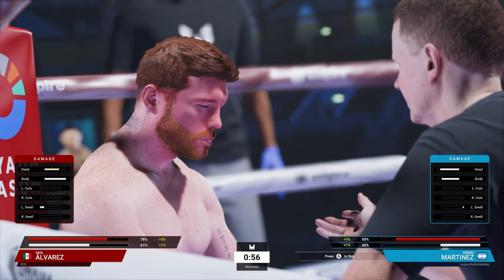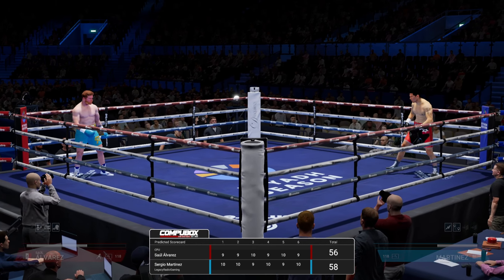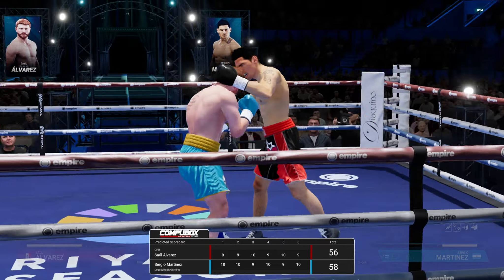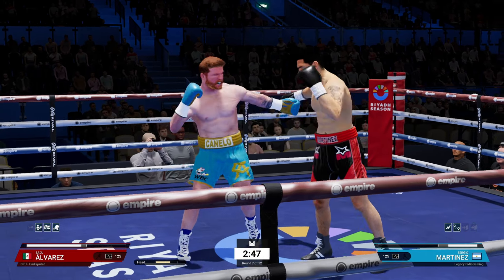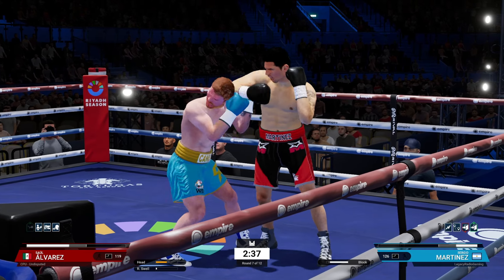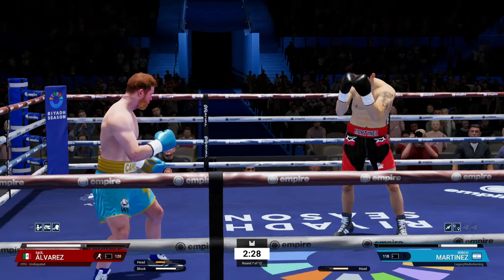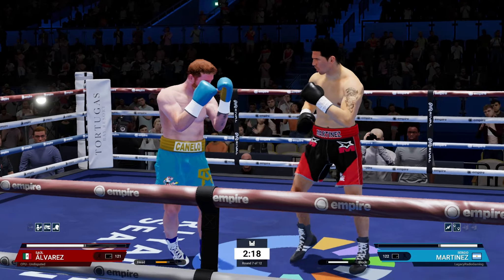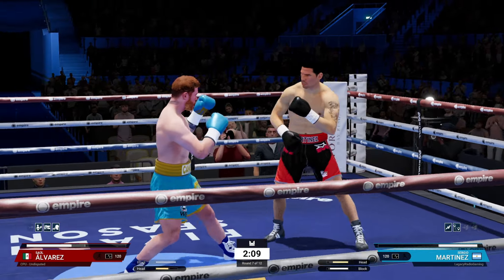We're at 40 stamina, he's at 61 — this is where it gets rough. Every time there's a 15-20 point stamina difference, it gets rough. Remember, all of us can go into this game and fight the AI, spam and power punch, and knock it out really easily — that's not what this training is about. It's about forcing yourself to fight the AI technically only, practice certain things, and not rely on spam or exploits. If you're doing the same thing over and over against the AI, you never learn anything.